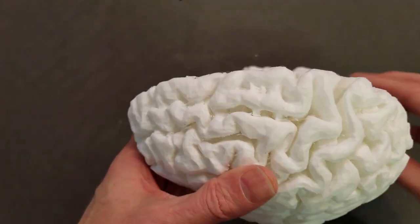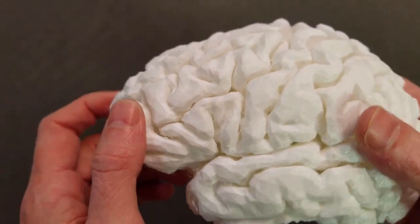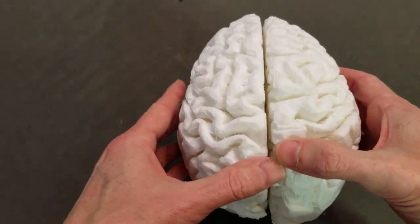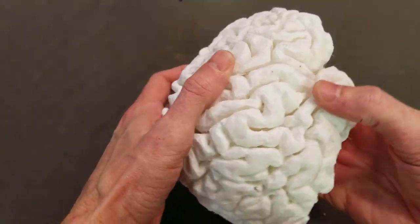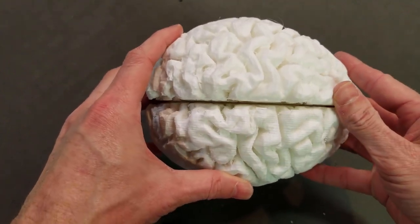The second half turned out much better — I think I gave it a better resolution. I ran over it with some sandpaper to smooth it out, and now we're going to hit it with some primer and see how well it paints. If that looks okay after it's primed, we can move on.